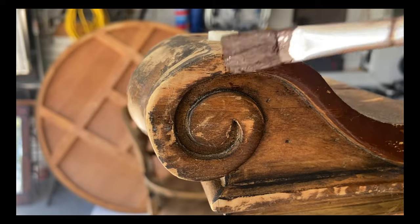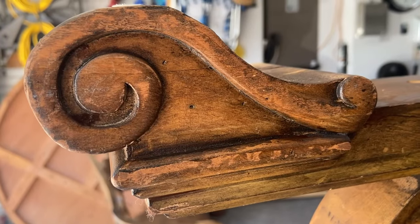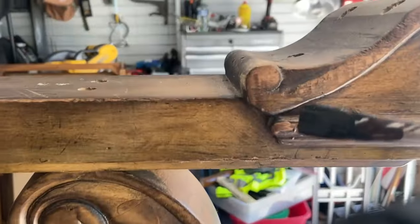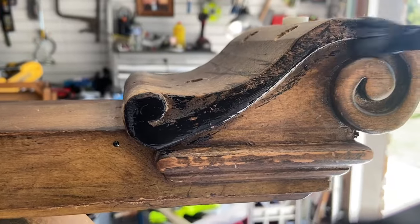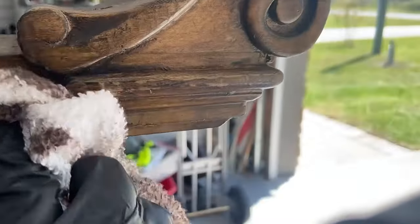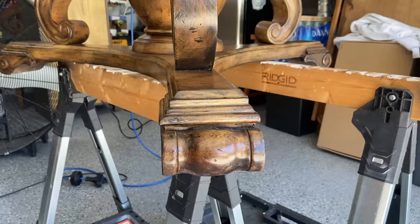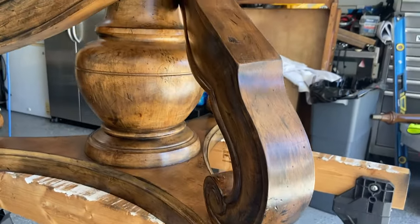The first thing that I did after sanding was apply a hickory colored gel stain just back over the areas that I had scuff sanded. That really didn't give me that same dimension, so then I went back over with black gel stain just to allow that to seep down into the crevices and give us that three dimensional effect that this factory faux finish had on the wood. And that was a win for us on the base — the color match was impeccable.